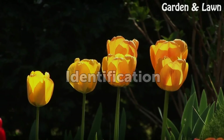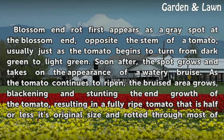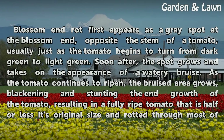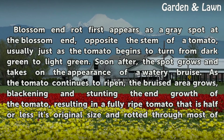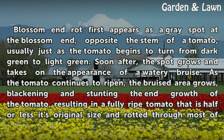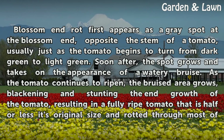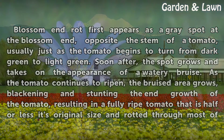Identification. Blossom end rot first appears as a gray spot at the blossom end — opposite the stem — of a tomato, usually just as the tomato begins to turn from dark green to light green. Soon after, the spot grows and takes on the appearance of a watery bruise. As the tomato continues to ripen, the bruised area grows, blackening and stunting the end growth of the tomato, resulting in a fully ripe tomato that is half or less its original size.